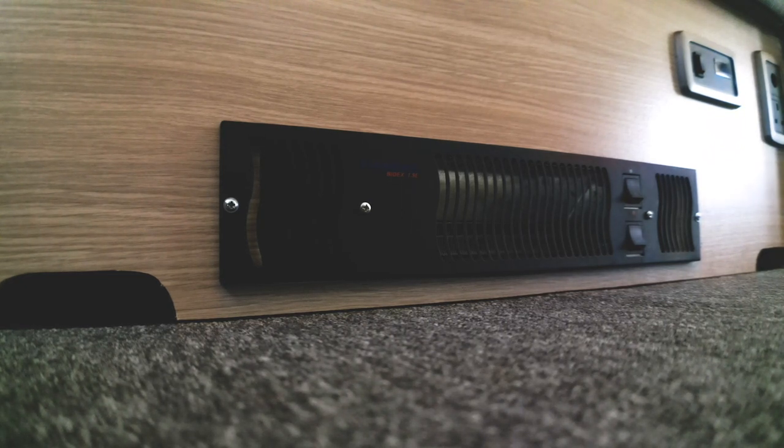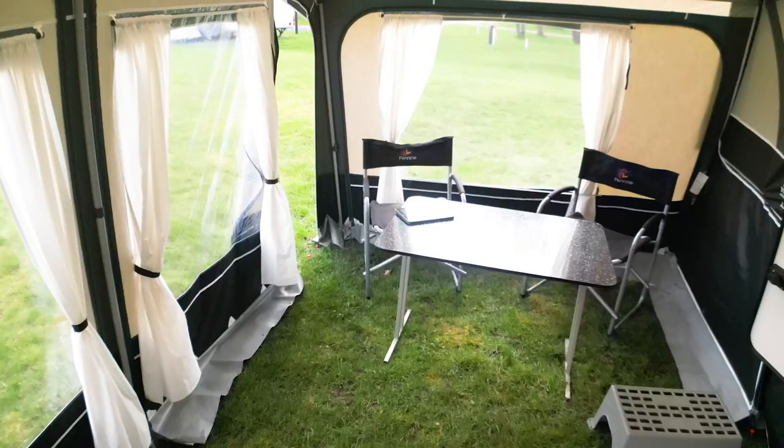In the past I've always referred to folding campers as three-season tourers, but with the built-in heat, the braver camper might consider a winter trip.